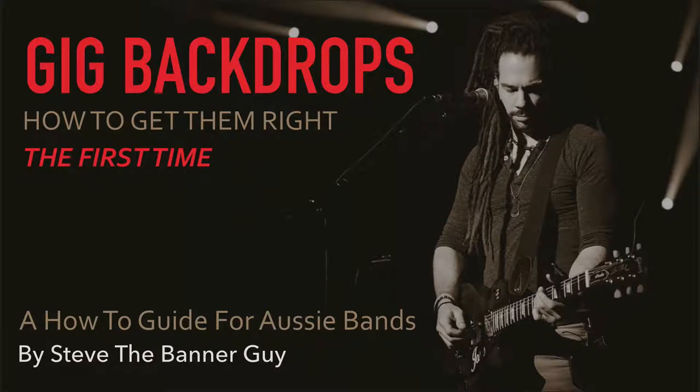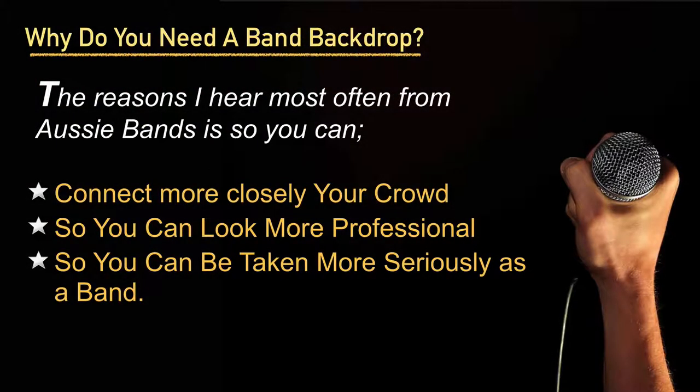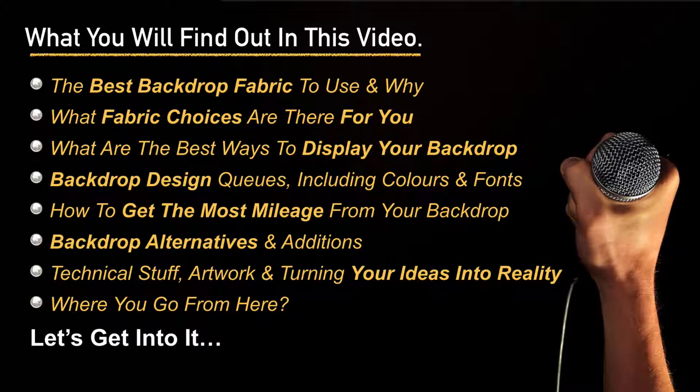Hi and welcome to Gig Backdrops: How to Get Them Right the First Time. This is a guide for Aussie bands by me, Steve the Banner Guy. Why do you need a gig backdrop for your band? The reasons I hear most often are so you can connect more closely with your crowd, so you can look more professional, and so you can be taken more seriously as a band.